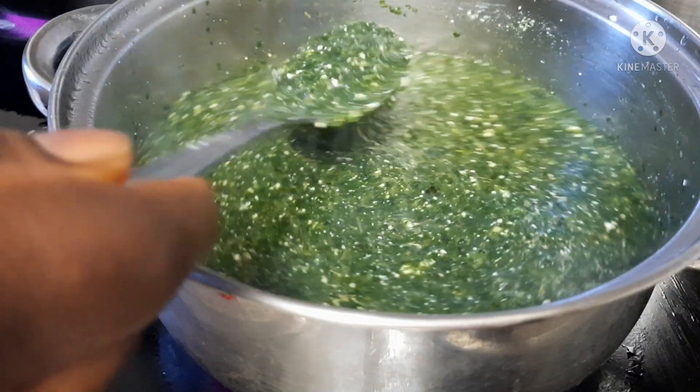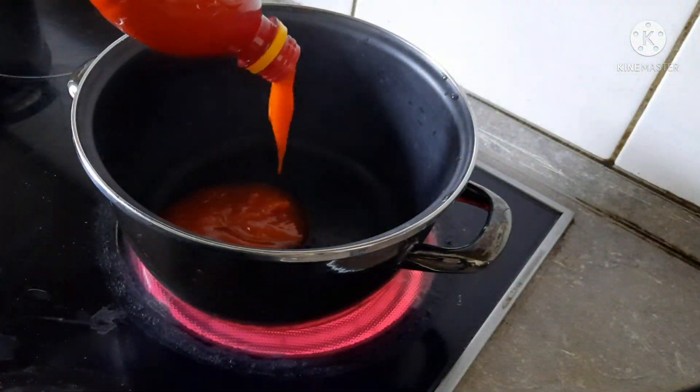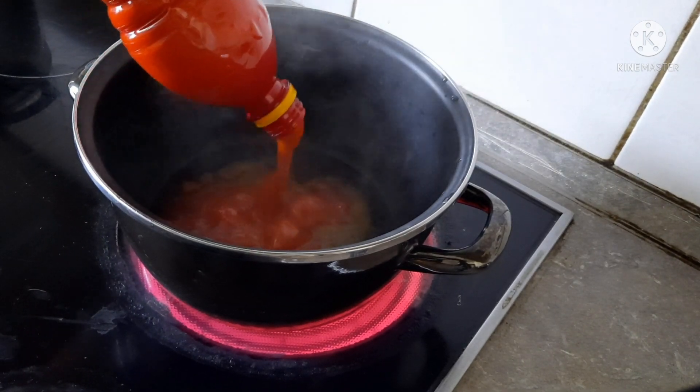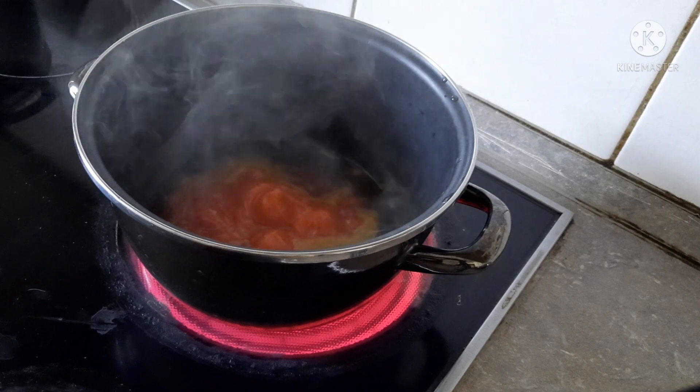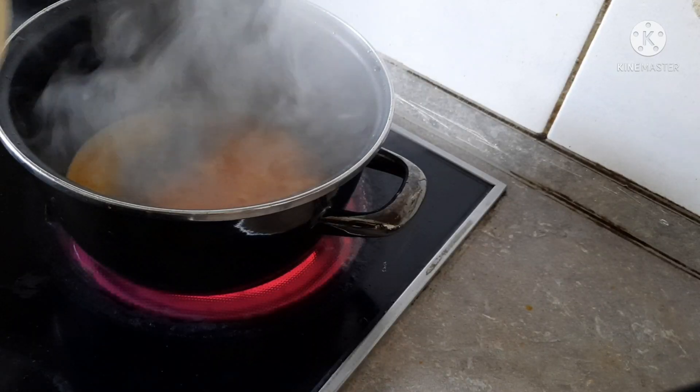Now my Hewedu is ready, cooked already. So to cook the stew, I will add Redo here and let the Redo heat up right now.